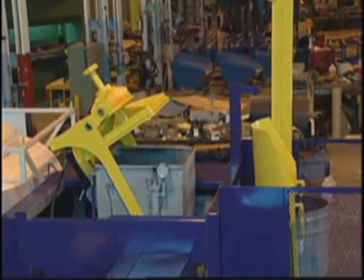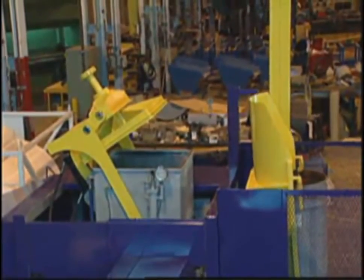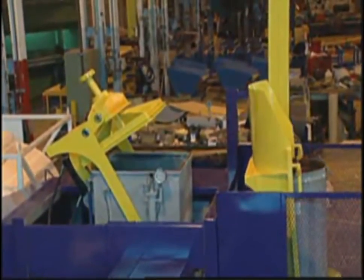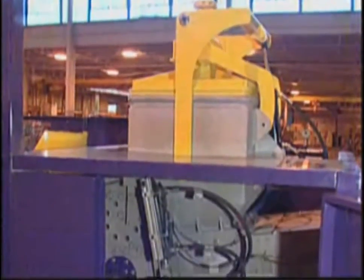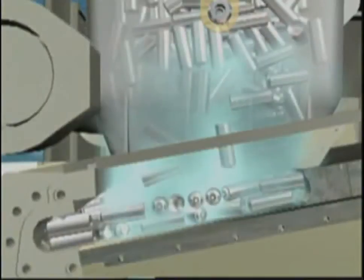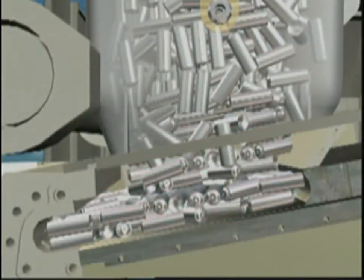The Eco-HazPAC hopper is automatically purged with inert nitrogen gas, creating a non-explosive atmosphere should a spark occur. The cans are gravity-fed into the hopper. The lid is automatically closed and sealed. The nitrogen and any residual air inside the hopper are pumped out, and the containment field sensor checks to ensure a proper vacuum has been created.